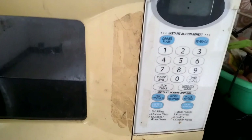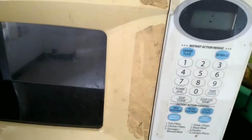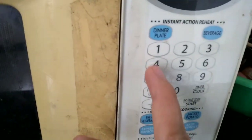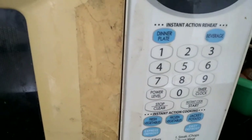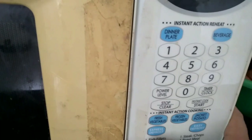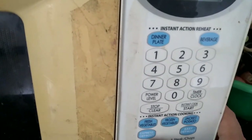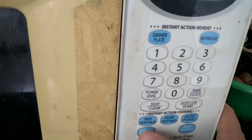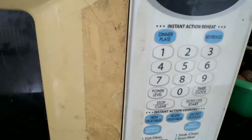There are so many options you can use. You can defrost — just select what you want. Use the numbering to select. If you want to defrost, click the blue button and then select the numbers for what you want.